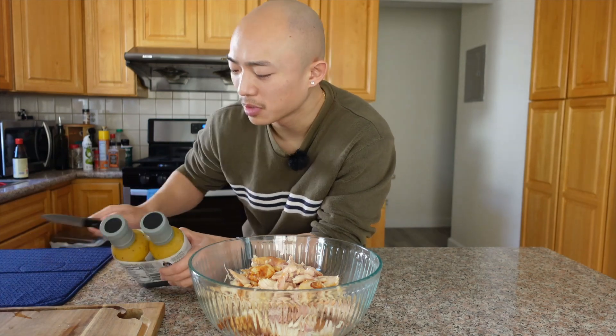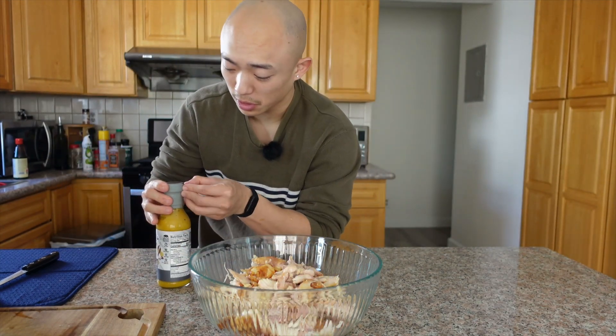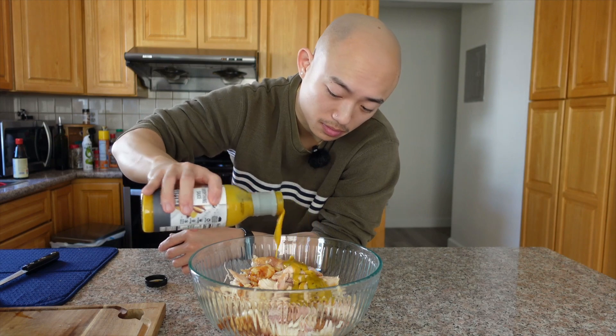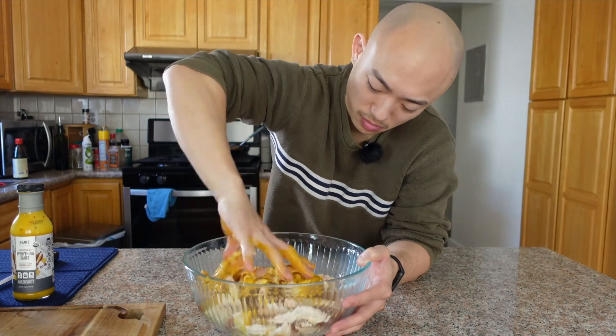With rotisserie chicken it can sometimes get quite boring to eat alone. A very easy way to spice it up is by introducing some sauce. Today we've got the everything sauce — it is a sweet and tangy mustard sauce and I found this at Costco. We're going to put a little bit in there, mix it up, and we'll have a nice protein as part of the meal prep. It's like honey mustard almost. Just a little bit on top, and the best way to mix this is also with your hands. Voila — chicken!